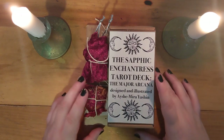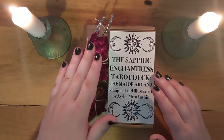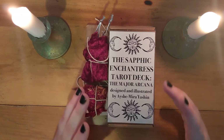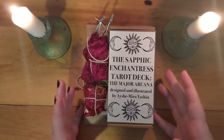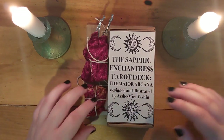I got the witchy bundle that comes with the deck, a bag, a sachet, and a little zine that has some descriptions of the cards and that sort of thing. This is straight out of the box — or you know, straight out of the little bag that it was shipped in — so I'm just gonna start exploring it right now.